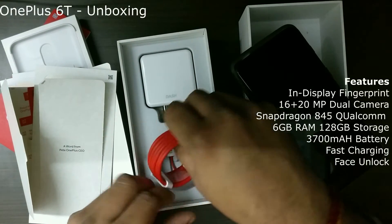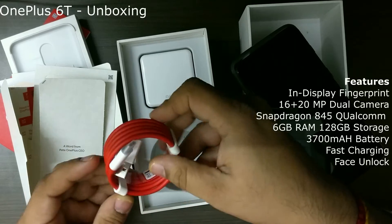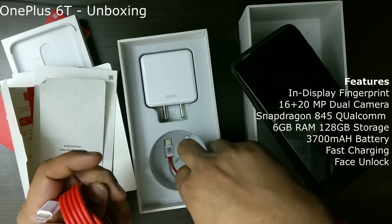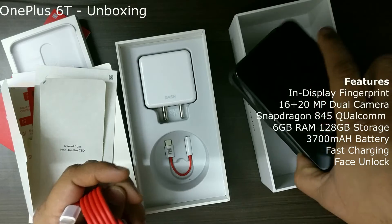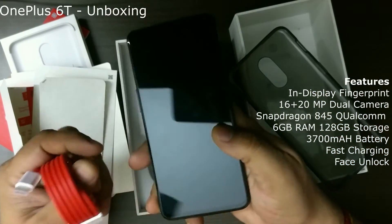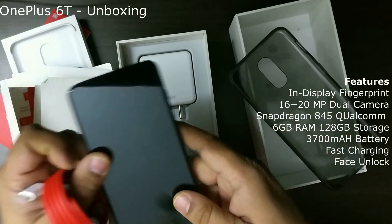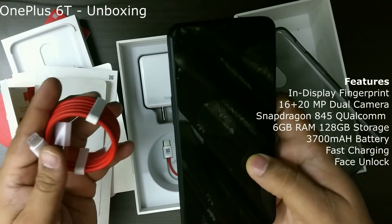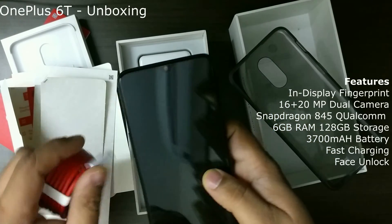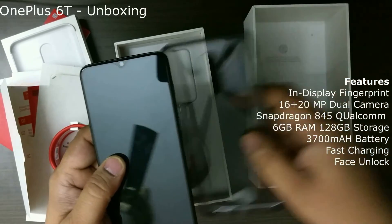We see a cable — the Type-C charger. And also we have an adapter. The new OnePlus 6T does not come with the earphone jack, so you need to use this adapter and then plug in the earphone. And of course we have the adapter for the Type-C cable. That's it — that's the unboxing for the OnePlus 6T.